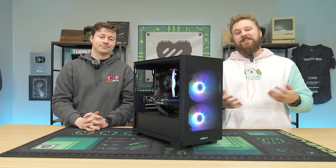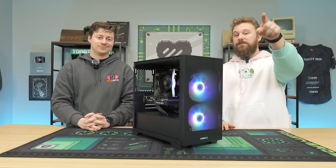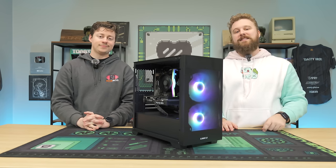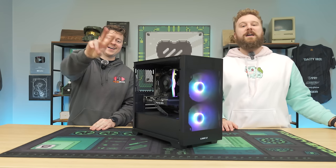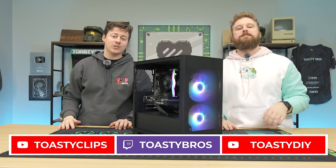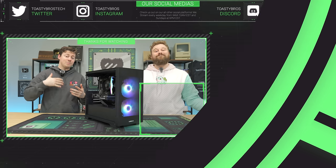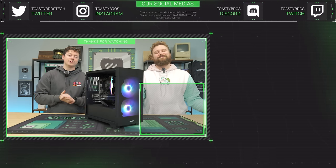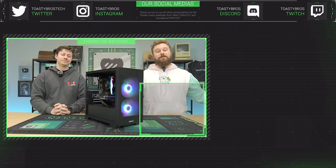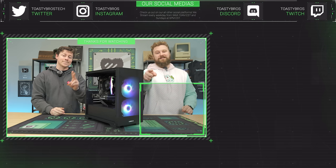You have a chance to win one of these — go to twitch.tv/ToastyBros right now. We're going live on the day we're giving it away, so go right now and you have a chance to win. You can also buy one from pcbros.tech. As always, we hope you guys enjoyed today's video. Check out our other two YouTube channels and twitch.tv/ToastyBros. Like, comment, and subscribe, and we'll see you in the next one. We also build a gaming PC every single morning on Twitch for PC Bros — make sure you check out the Twitch channel.